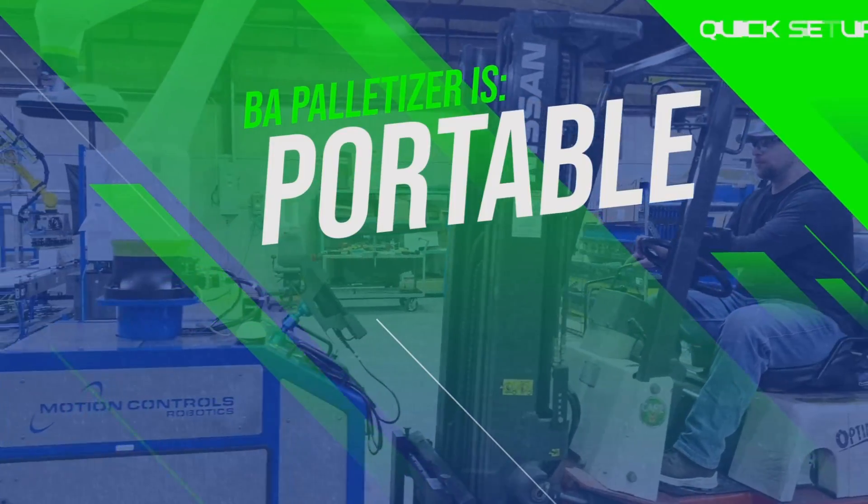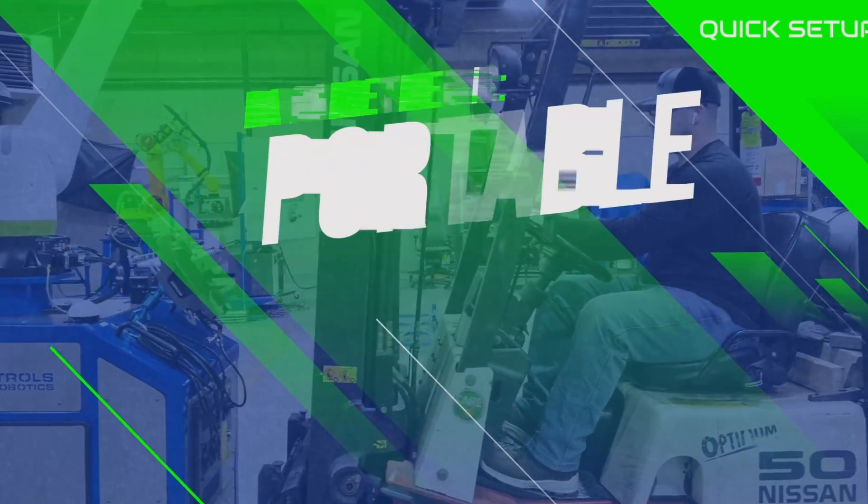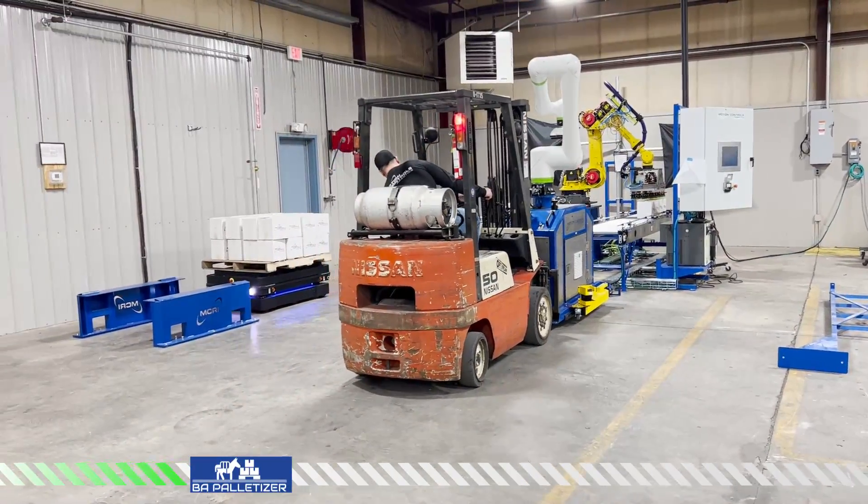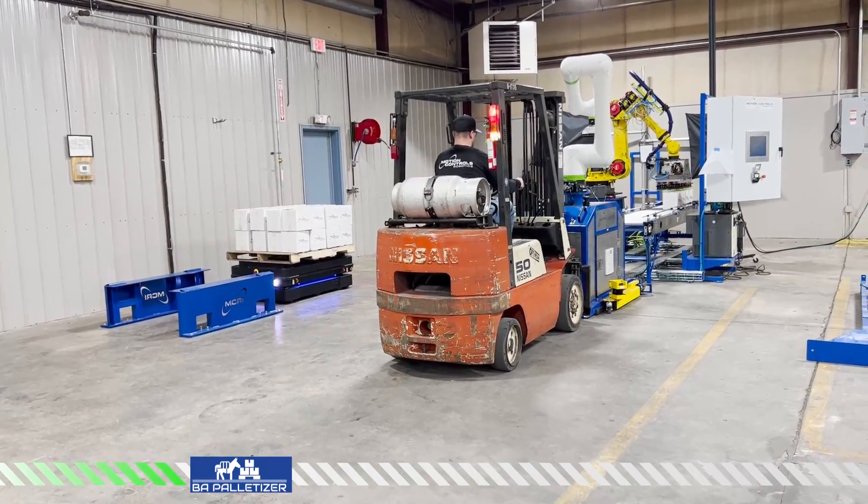The BA Palletizer is portable and can be moved throughout your facility to different production lines. Just drop the BA Palletizer off close to the conveyor and roll it into place.